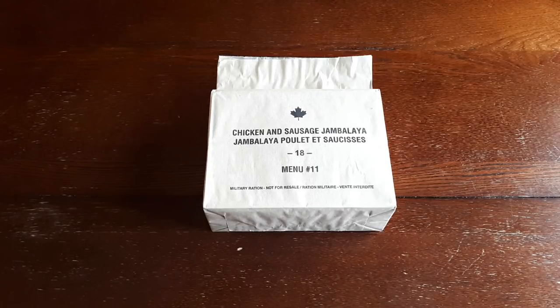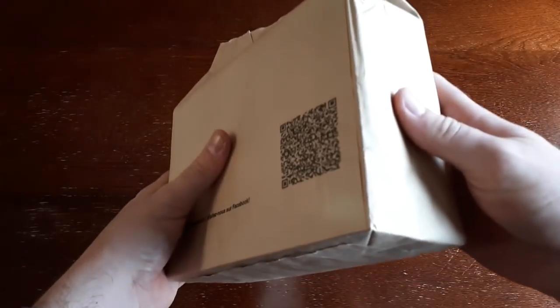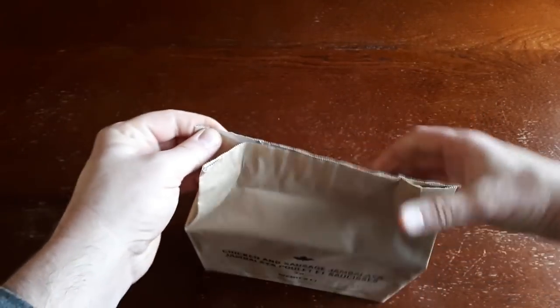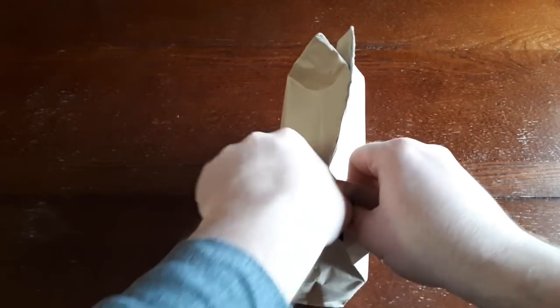The first thing we should do is get this open. Like anyone who's seen IMP reviews, it looks like a paper bag lunch kind of thing, but it does have this metal foil lining inside. Let's tear this open and see what we got.